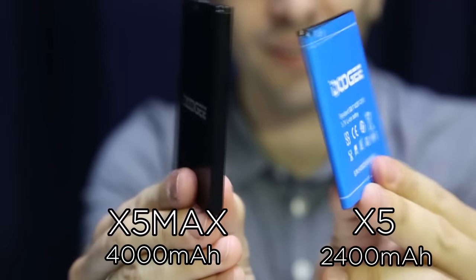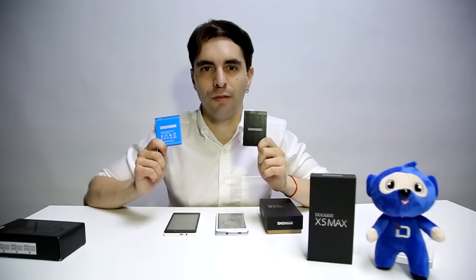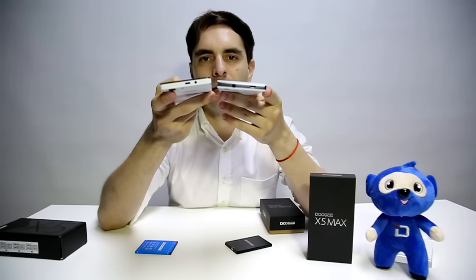The second big improvement will be the battery. This time the new X5 Max comes with an awesome 4000 mAh battery versus the 2400 mAh battery of the former X5. This will give you 2.5 days in standby time, and all this without adding more thickness to the design.